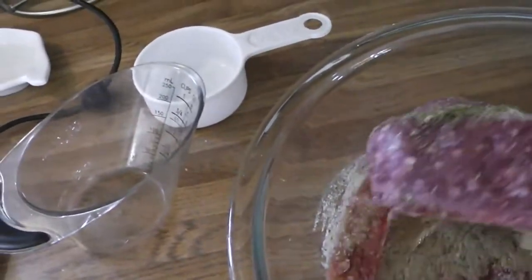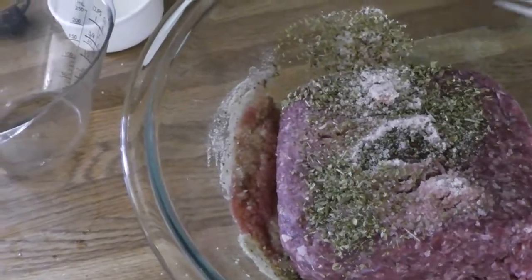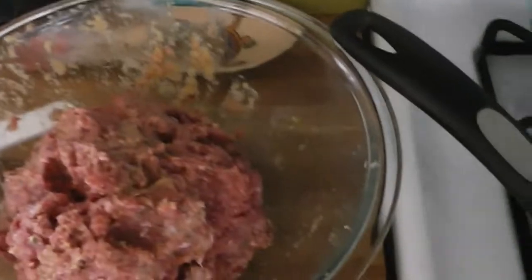Now that I've got all the ingredients in, I'm going to stir and mix it all up. I've got to use my hands to do this, so make sure you wash your hands well. I'll show you the final mixed product once it's all combined.